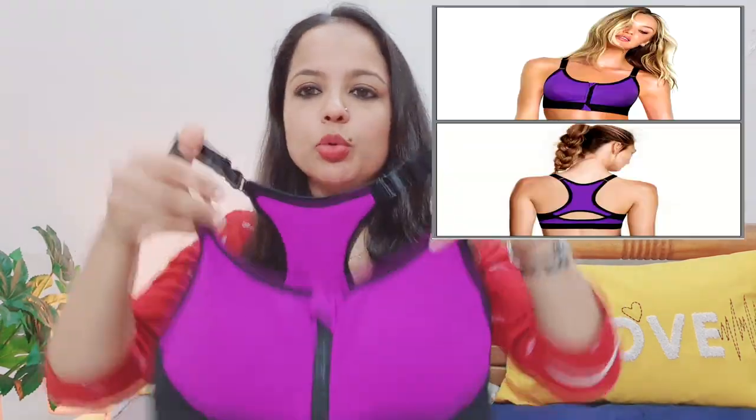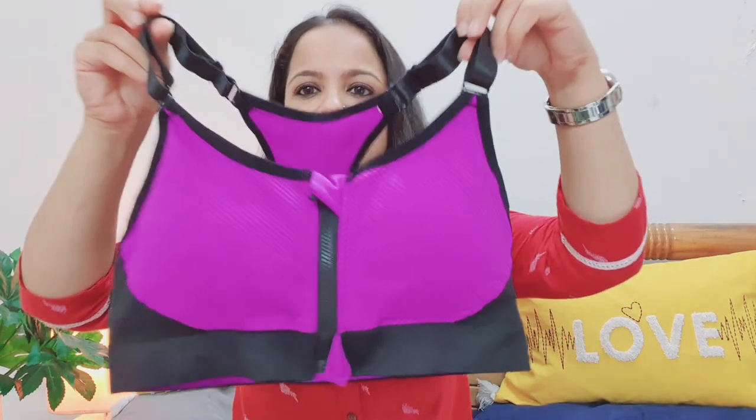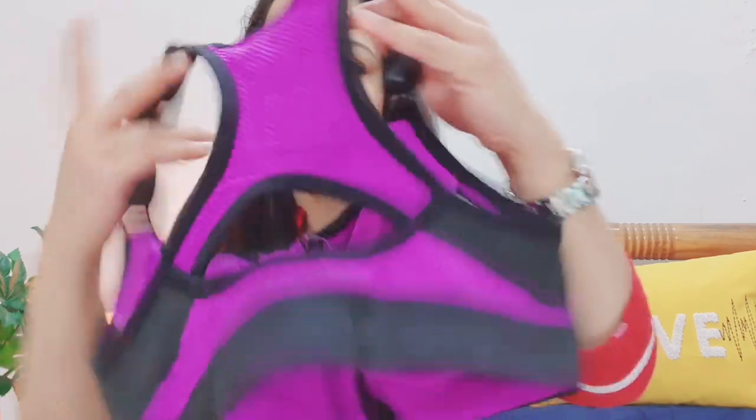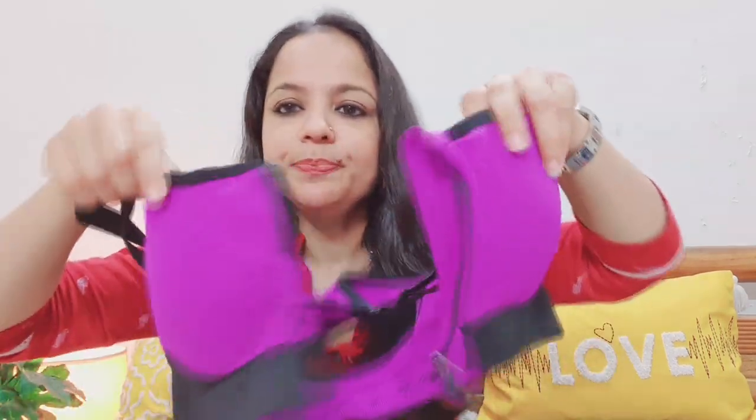So let me begin the haul, starting with the gym sports bras. The first one I purchased is this racerback sports bra — high intensity. I will show you the material. It is very smart. This is the front and this is the back. I especially like the back; if you wear a t-shirt and the back shows, it looks very smart and good. I have already worn and washed all the bras. The front opening is a great feature — you can wear it from the arm. It is also padded, and you can remove the pad, wash it separately, and use it with or without the pad.